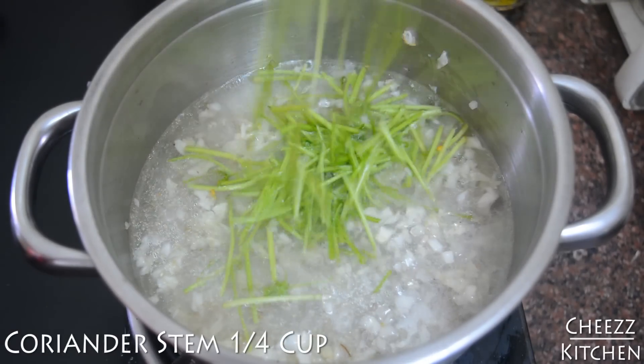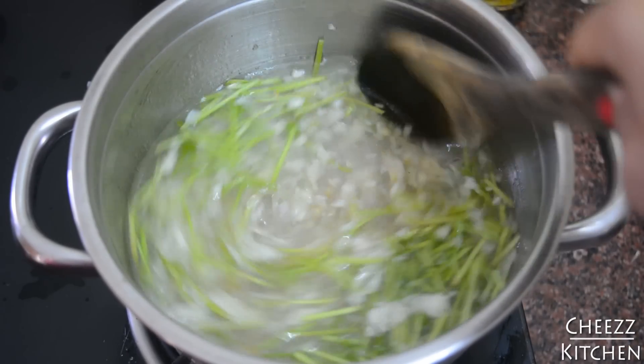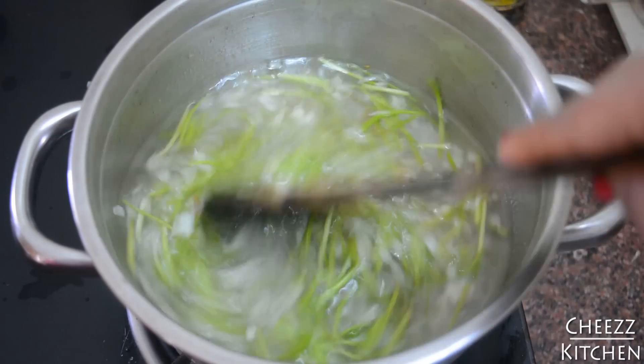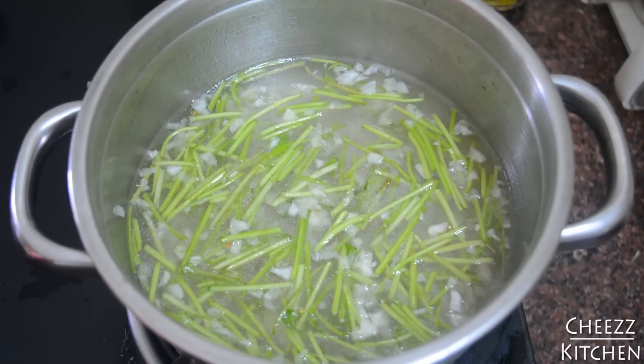Next I'm going to add coriander stems. This has to boil really well so the flavor from the coriander stems can get into the soup. I'm going to let it boil for about 10 minutes.